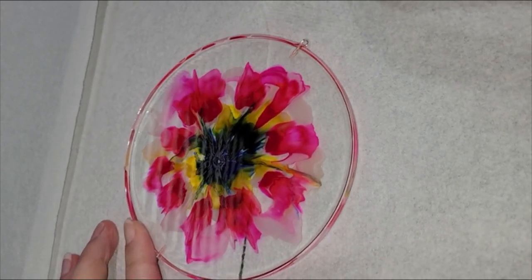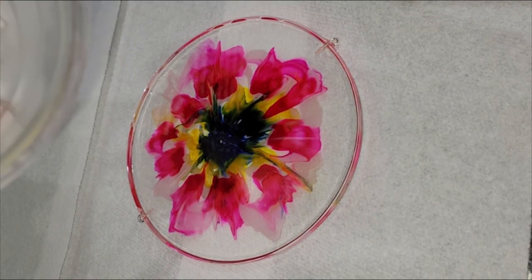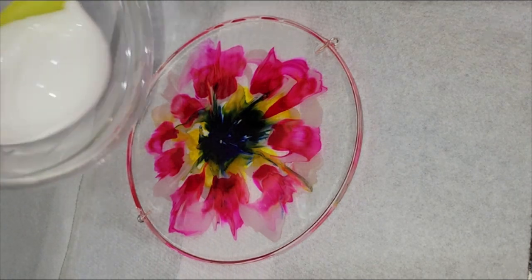Today I'm going to be showing you how I like to use Elmer's school glue to prevent resin drips on the back of my resin pieces when I do a clear resin top coat.